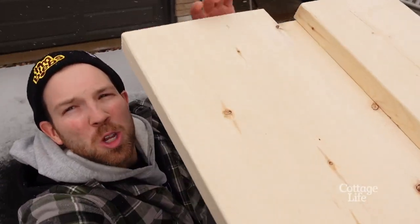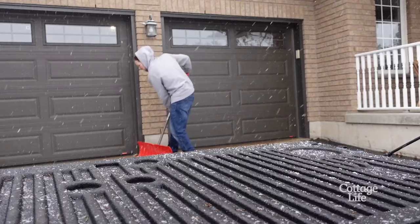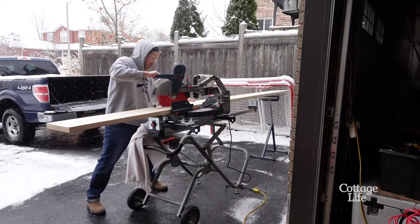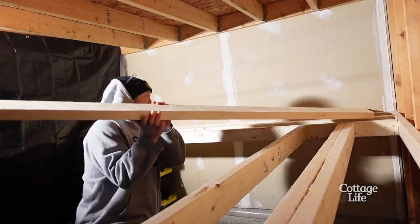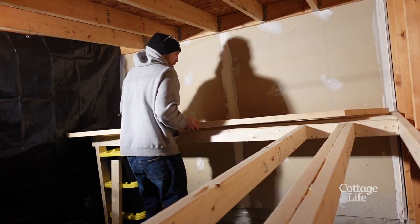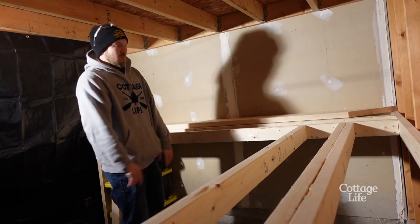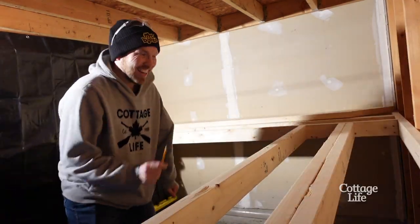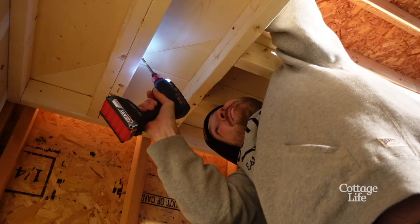Snowy day today. Just picked up my lumber. Not every day you get to use 2x12s.